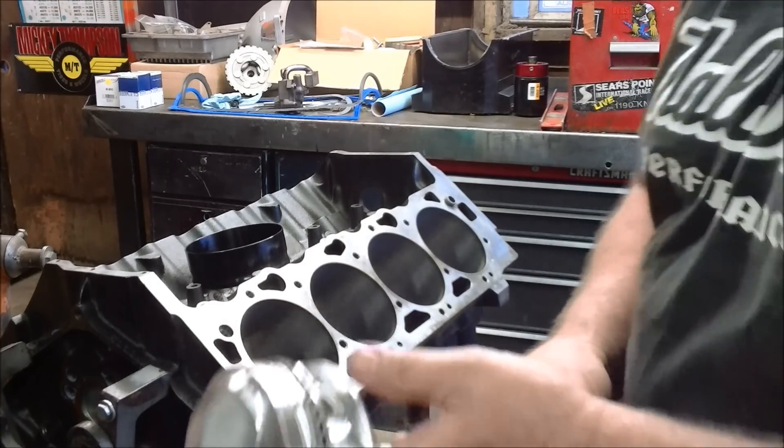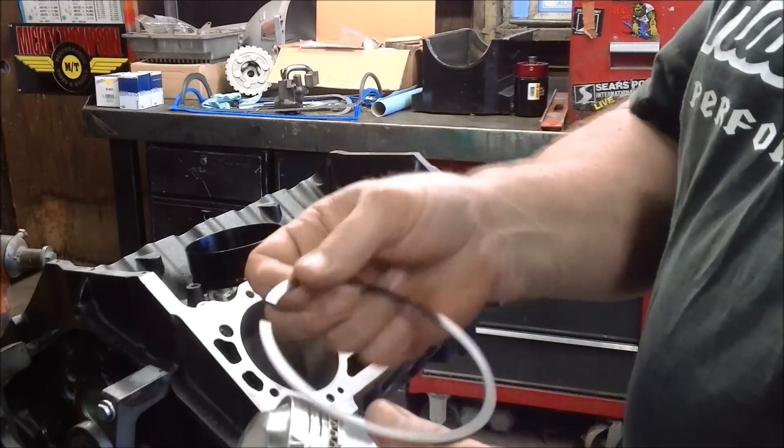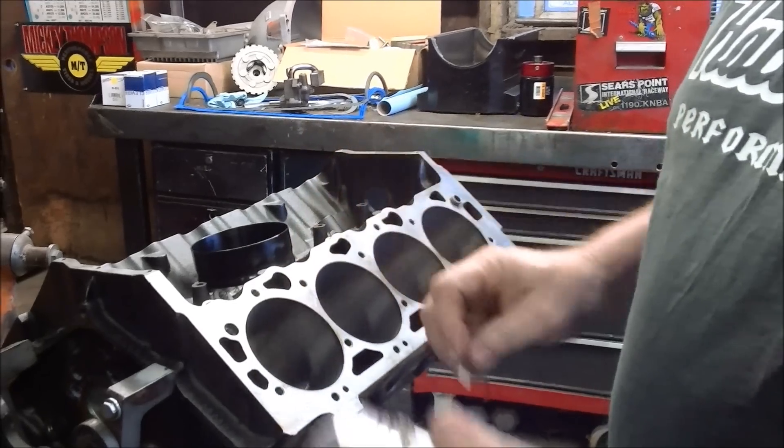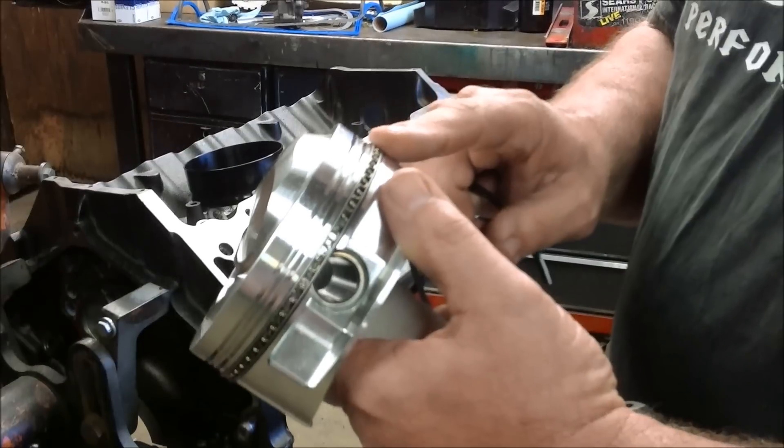Welcome to Mr. Hall's How To. When we install pistons in a motor, one of the things we do is always check the ring gap in the cylinders, but one thing that a lot of people forget about doing is to check the oil control ring tension.